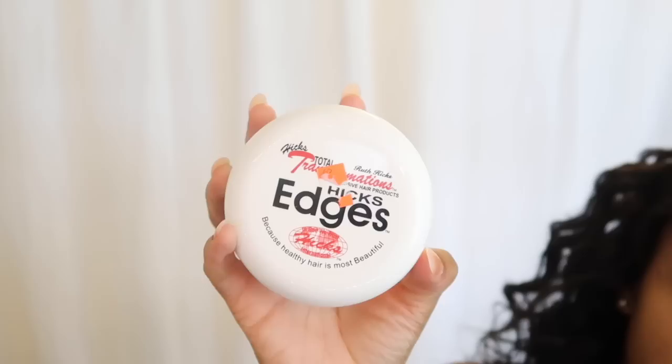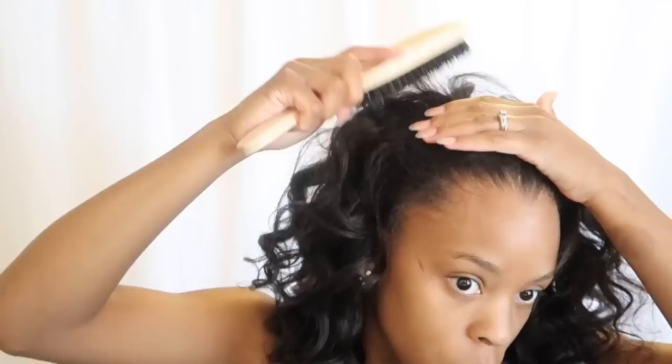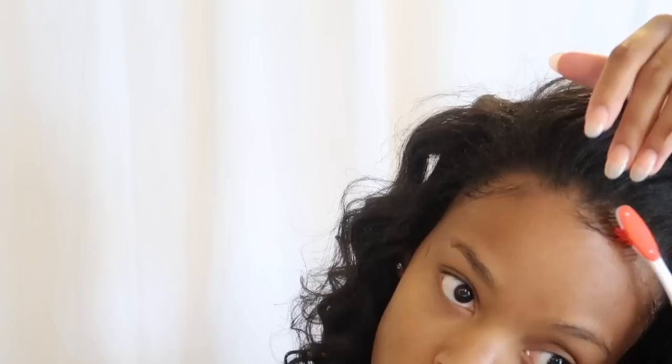I'm using my Fiber Rich edge control — Hicks Edges — you can find it at Walmart or your local beauty supply store. I'm using this to slick my hair back, lay my baby hairs, and finish up the look. This literally took me like 15 minutes — it was so easy, basically just putting your hair into a ponytail, clipping something on top, and voila. I hope you enjoyed this video and the final look — if you did, make sure to give me a thumbs up and I'll talk to y'all in another video!